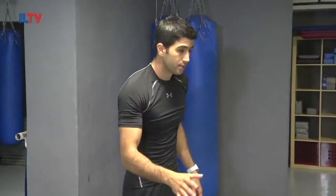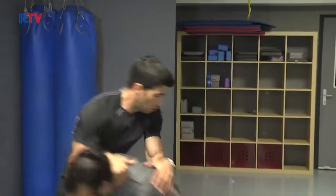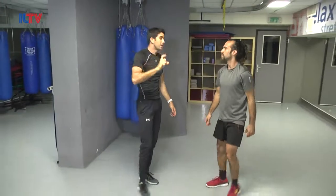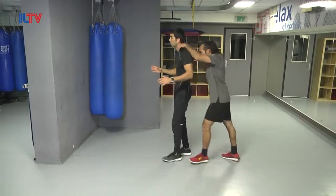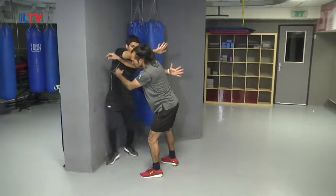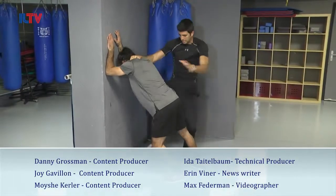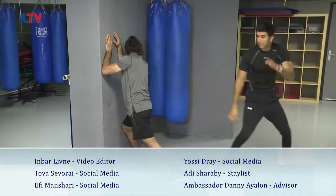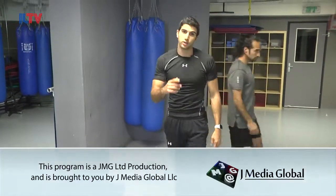Let's conclude, guys. We had today a defense against a choke from the back, or any kind of hold while he's pushing me from the back. First: letting him go, breaking his motion. Second thing we said — what if it's against the wall? I'm going to do exactly the same thing, putting the hands in — boom! — now he's going to go towards the wall — boom! — knee — boom! — and another — boom! — side kick. Thank you guys, we'll see you in the next episode.